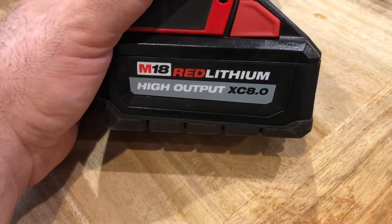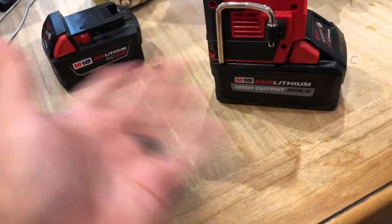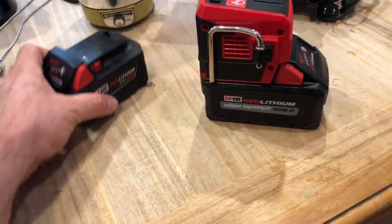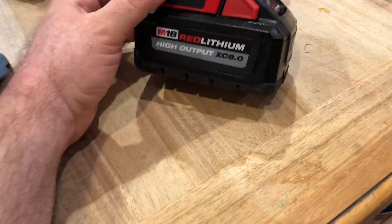Either battery is going to give you the same wattage and voltage, but the duration is less with the 3 amp hour compared to the 8, and the 8 would give you less than the 12 amp hour.